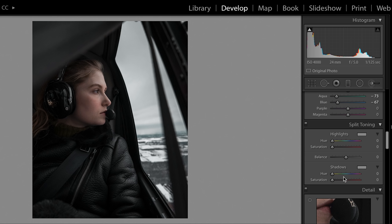I want these shadows to look bluer, more cold, so I'm going to come down to split toning. I'll jack up my saturation so I can see what colors I'm working with, and use the slider to pick something in between turquoise and blue. Then I'll take the balance and bring that up so it's only affecting the dark parts of the image — I don't want it to affect her face. Then I'll drop the saturation down a little bit. It adds just a subtle blue turquoise to the shadows.